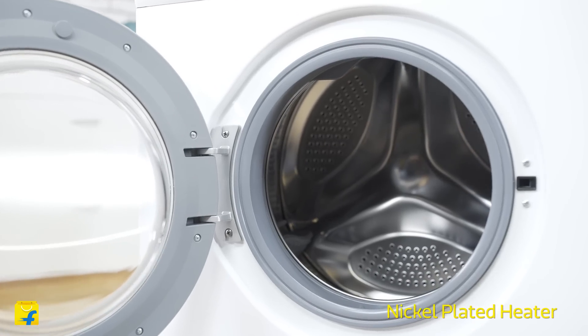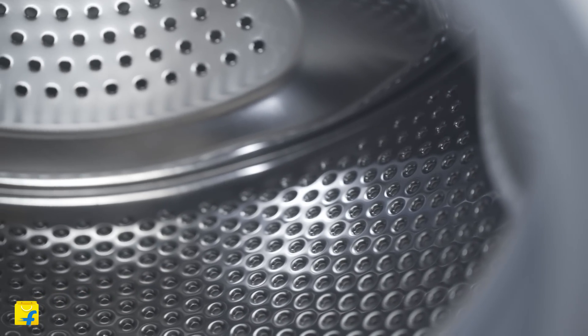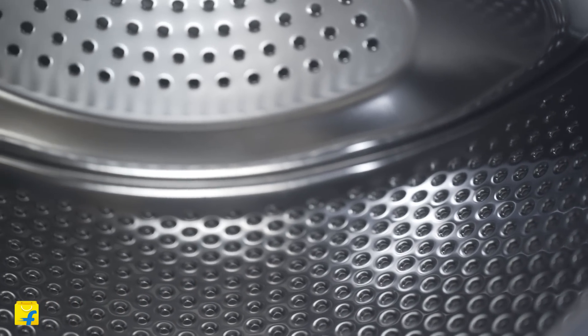This washing machine is also equipped with a nickel-plated heater. This increases the shelf life of this machine by 100%, decreases the scaling by 40%, and also helps in consuming 25% less electricity.